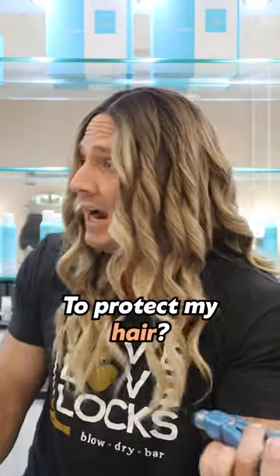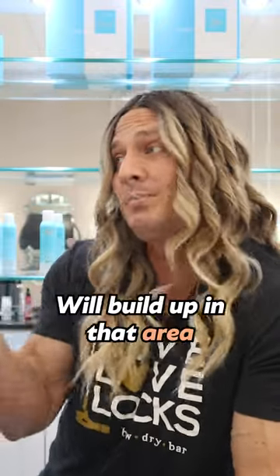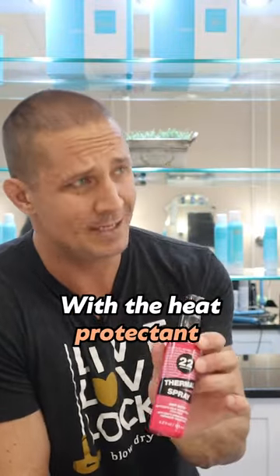What do I do to protect my hair? First, you want to keep the iron moving. Don't go super slow and never stop in one place, because too much heat will build up in that area. Relying on a low temperature to save your hair doesn't work — you're much better off using a regular temperature with a heat protector.